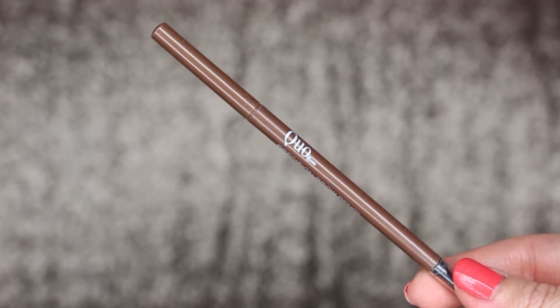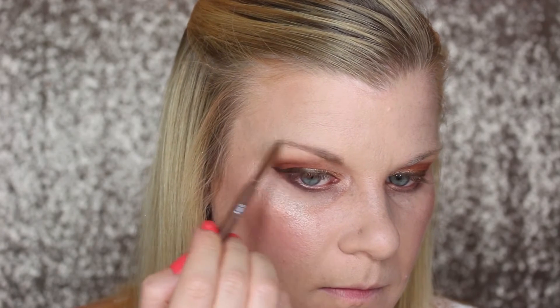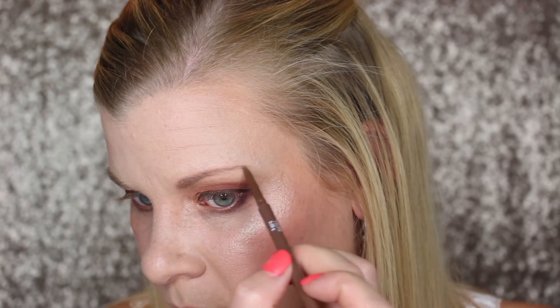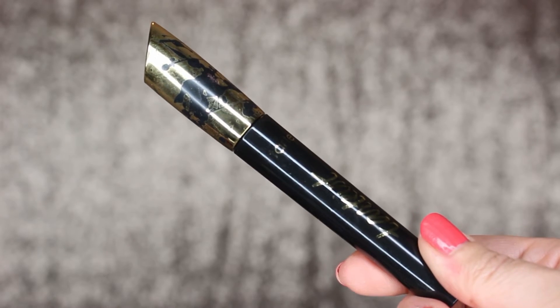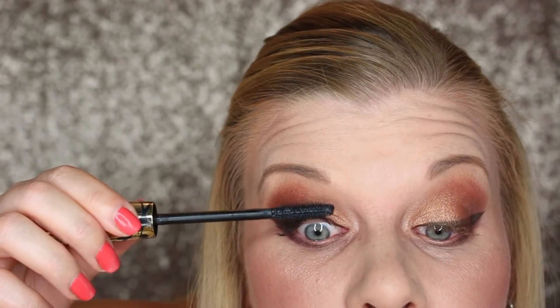I'm going to be filling in my brows with Quo's Precision Brow Pencil in Taupe — we'll just skim through this since I'm not especially skilled with my brows anyway. For mascara I'm going to be using Tarte's Tarteist Lash Paint, and I'll be popping on a pair of House of Lashes Au Naturel falsies off camera as well.